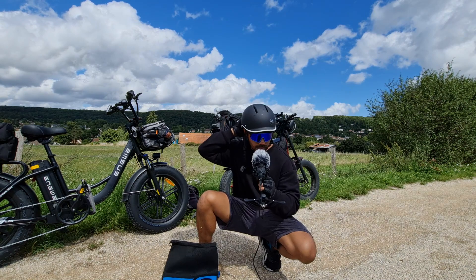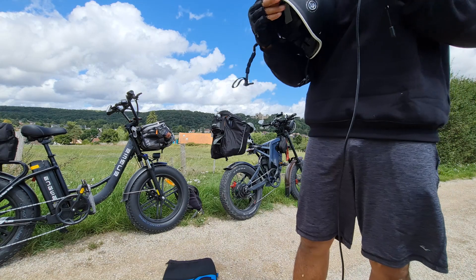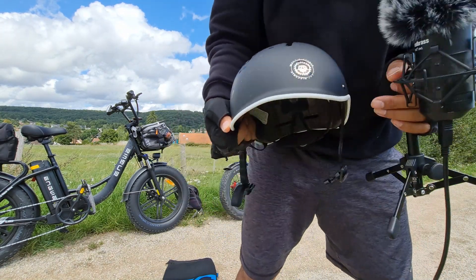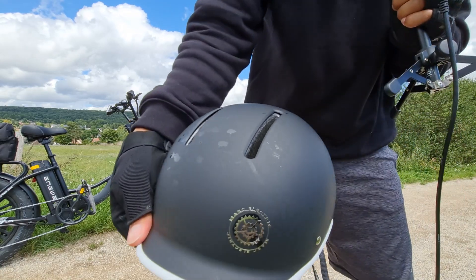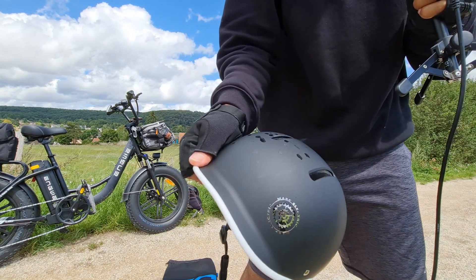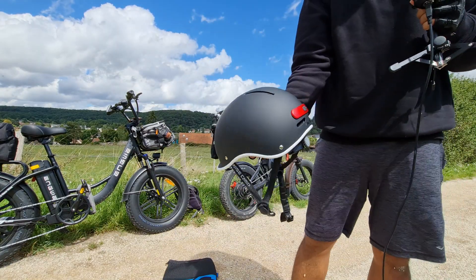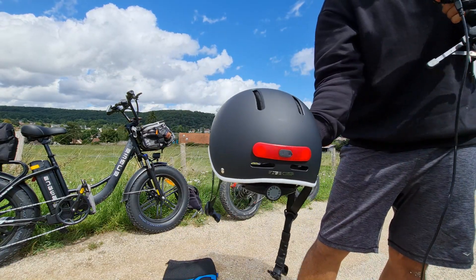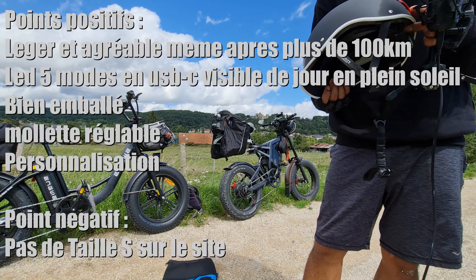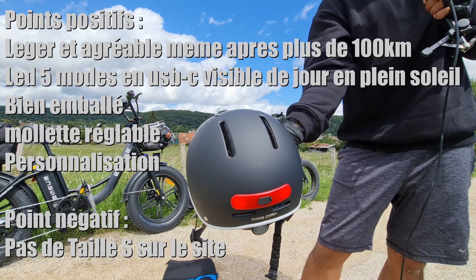Je vais vous montrer quelque chose — regardez ce que l'équipe marketing m'a fait, et je les remercie pour ça. Le logo commence à partir — je pense que ça va être le nouveau logo de la chaîne : Marque électrique avec un engrenage dessus. Je trouve que c'est super bien fini, super bien fait. J'aime beaucoup le liseré blanc qui a été mis dessus. Regardez les modes de lumière — super agréable. Mon préféré, c'est celui avec les lumières qui vont vers l'extérieur.